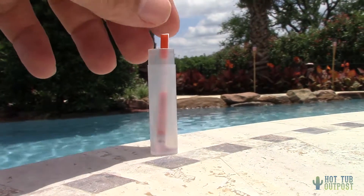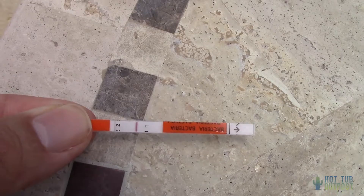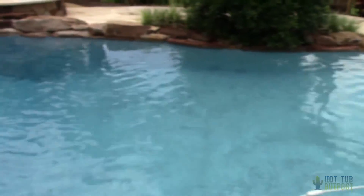After 10 minutes, a little red line or two will appear on the test strip. One line means negative for bacteria, so jump in. Two lines means positive for possibly containing bacteria that could be dangerous to your health.